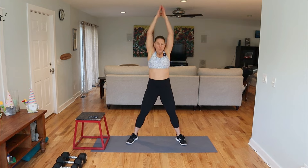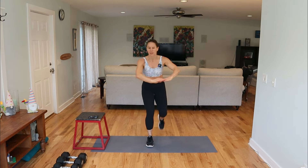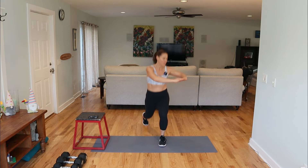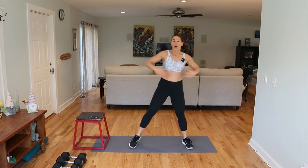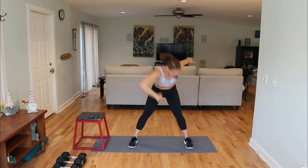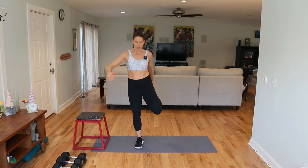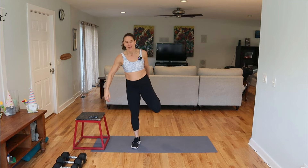Lunging back, rotate to that knee. Nice and wide — we're going to saw, reach to the opposite foot. And then we're going to come up, grab one heel, and switch. Just an active stretch in the quad. Give me one more stretch here, and then back to a jog.